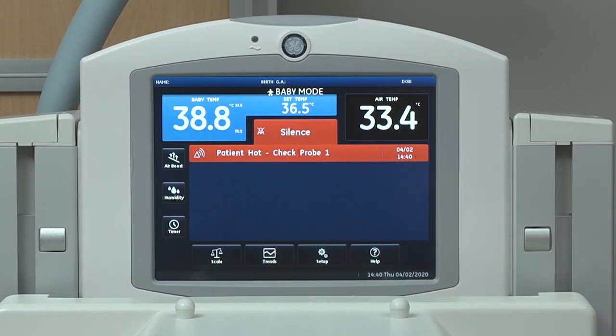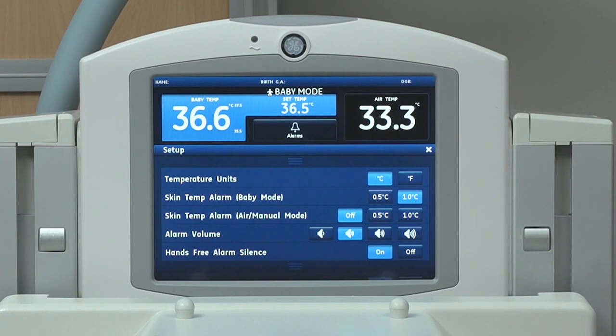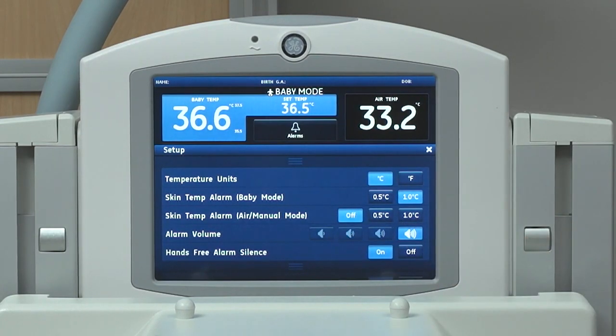Alarm settings can be adjusted by selecting Setup, then select Alarm Volume to adjust the volume. You should take into consideration the environment and how the noise level may change depending on where the bed is located.